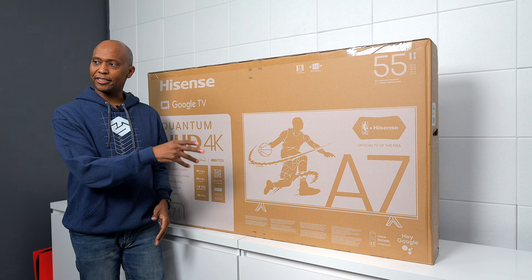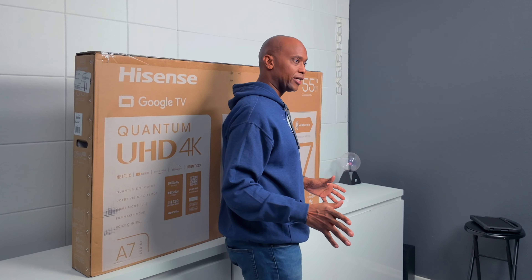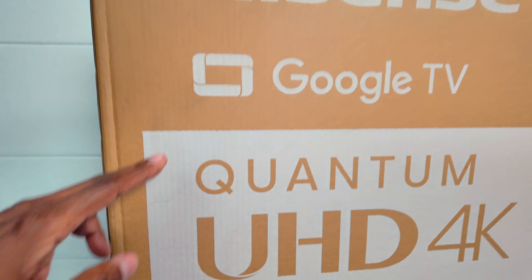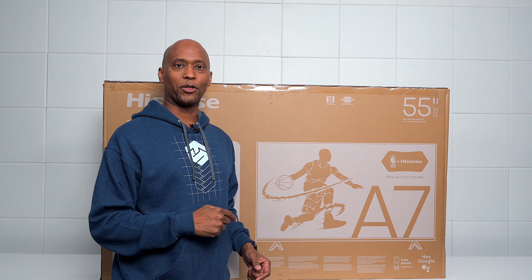Hey everyone, Tech Steve here, and this is the Hisense U76K. This is a budget television from Hisense. In this video, we're going to unbox it all the way up to showing you what this TV has to offer and see if it's the right one for you. This is a 55-inch version with Google TV, Quantum Dots, Dolby Vision, and Dolby Atmos. And the fact that this TV is under $300 — the question is, is it worth your hard-earned money? Since I'm seeing this for the very first time, we're going to experience this together. So sit back and relax, and let's get started.